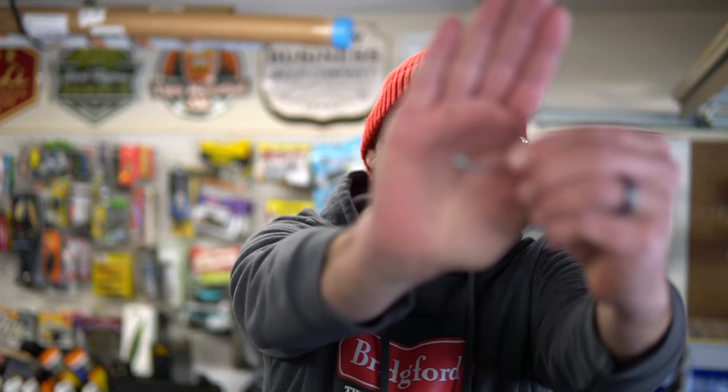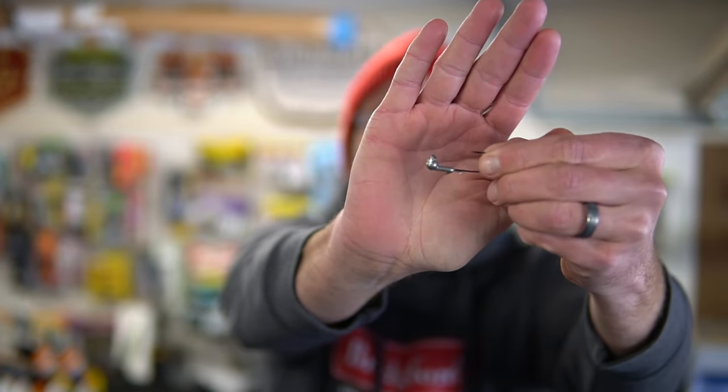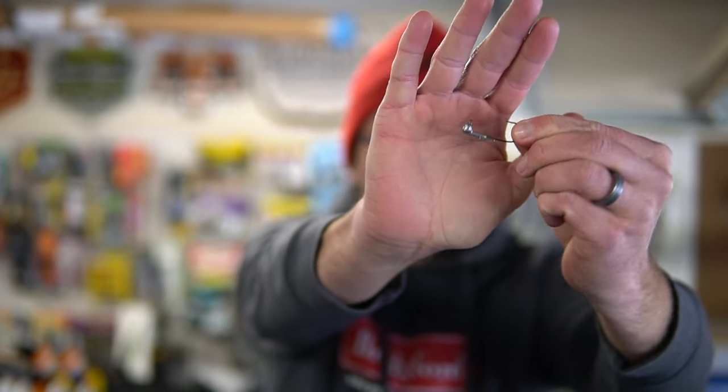It looks kind of like a regular old jig head — it's an Owner hook so it's really good — but the whole key with this is that it rolls like crazy, which is the action that you want on your fluke style bait.